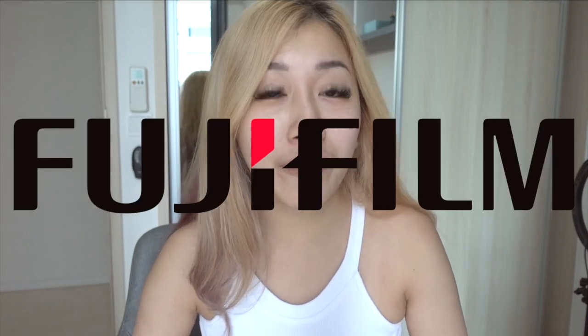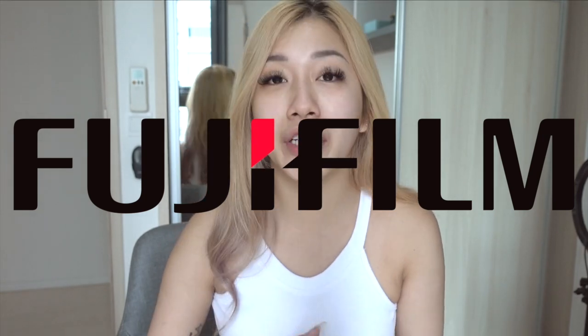Hey guys, welcome back to my channel. Today's video is going to be pretty special because we are unboxing Fujifilm's 1.3K LED mask.